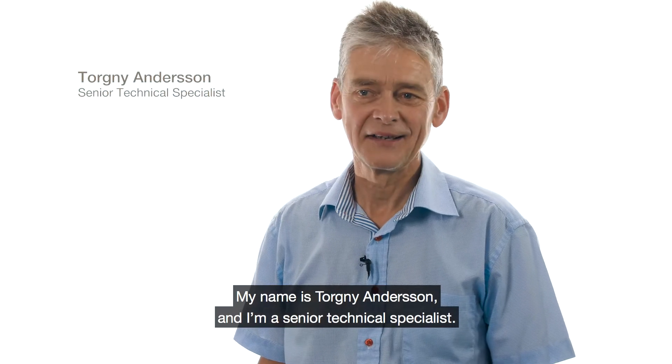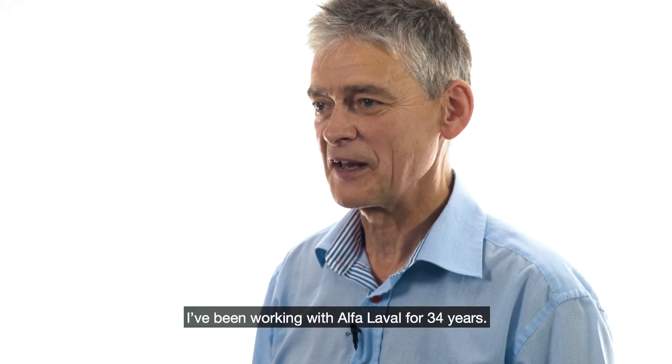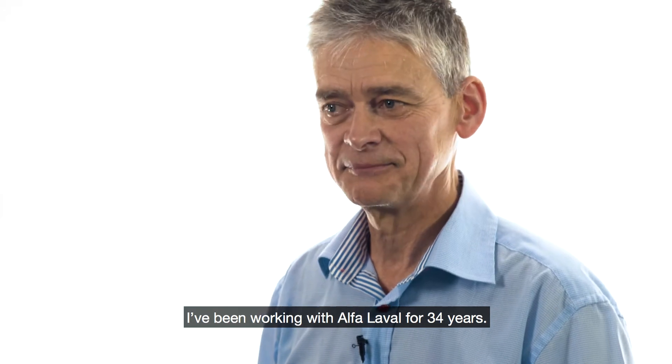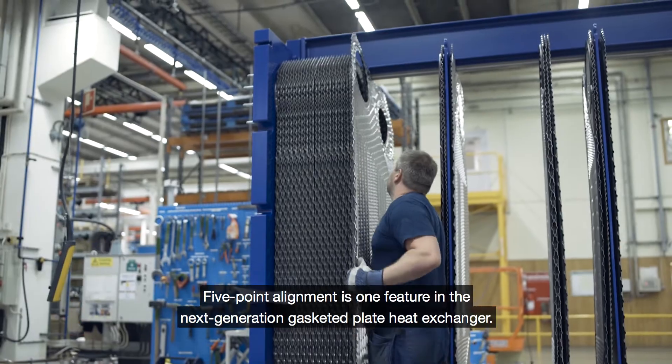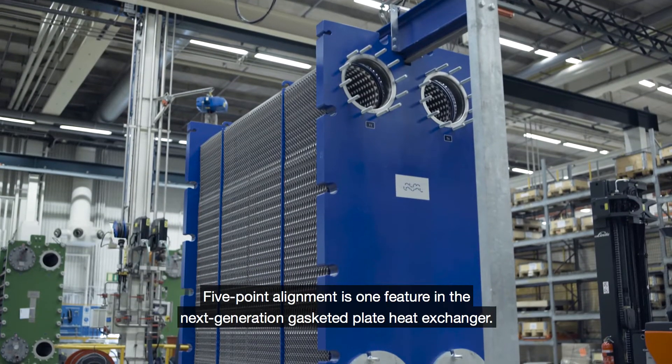My name is Fogne Andersson and I'm a senior technical specialist, and I've worked with Alfa Laval for 34 years. Five-point alignment is one feature in the next generation gasketed heat exchanger.